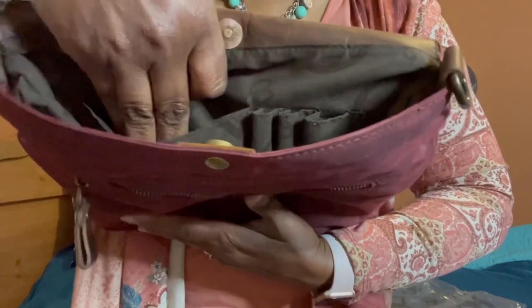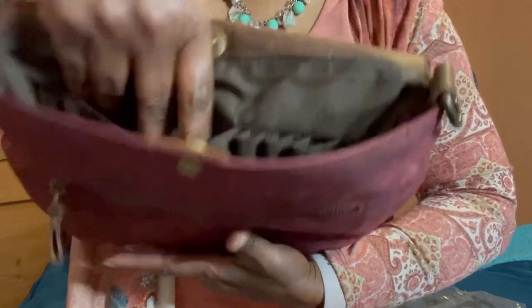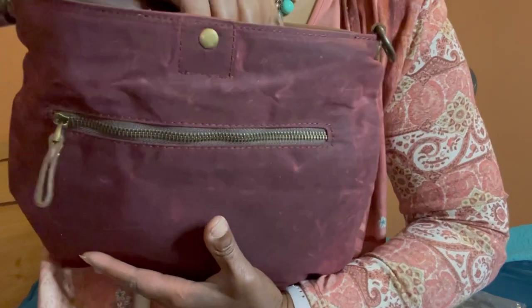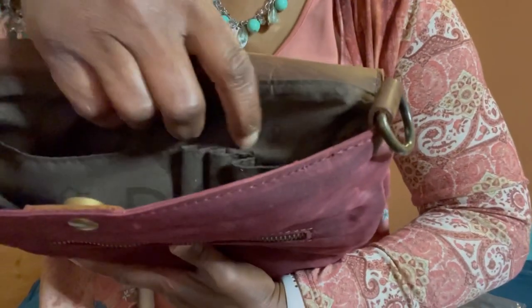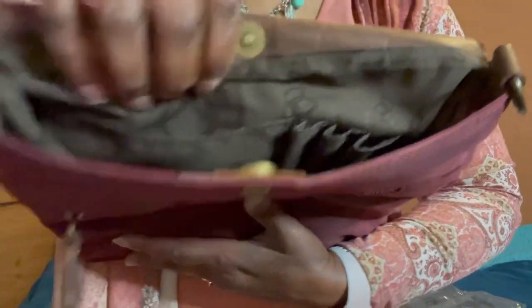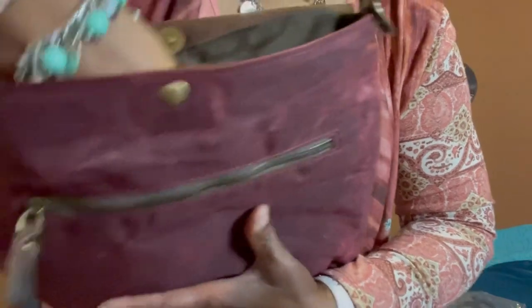Inside — it may be a little hard to see but I will try to show you as much as possible — there are pockets in here. These three compartments are where you can put your knitting needles or your crochet hooks, and you can also put other things in there.